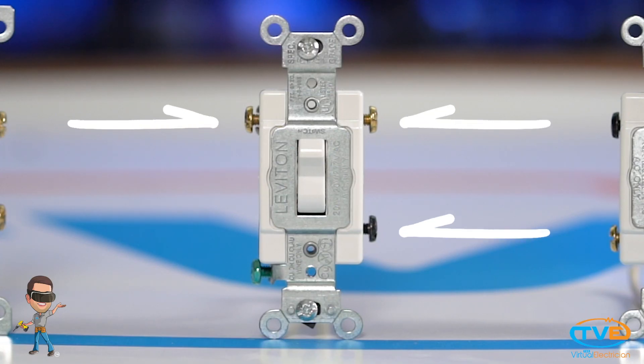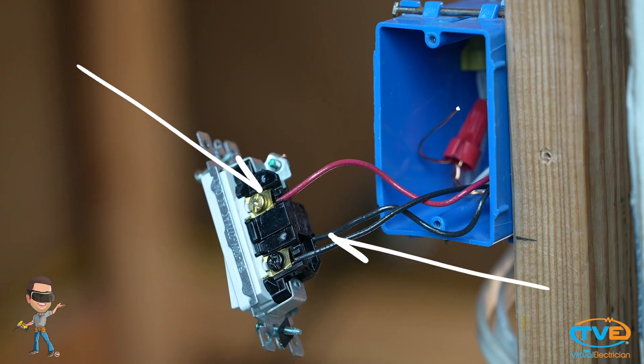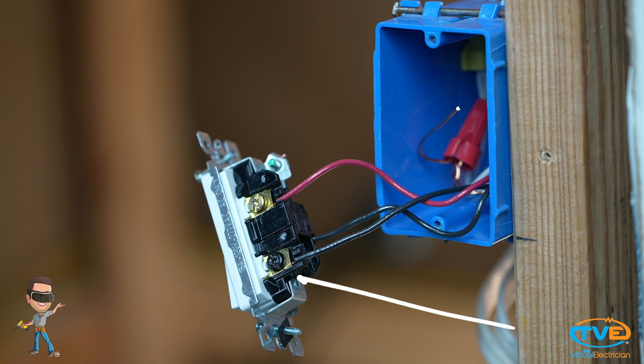Your three-way switch will have three screws on it, not counting the ground screws — a black screw and two silver screws. The black and red wires from the 14-3 wire will be used as your traveler wires. The black wire from the 14-2 wire will be your point and connect to the black screw.